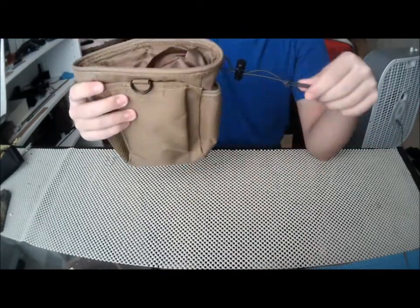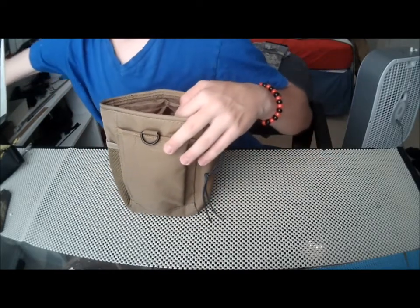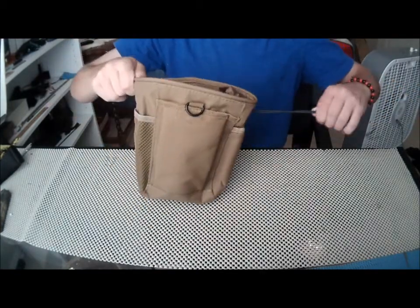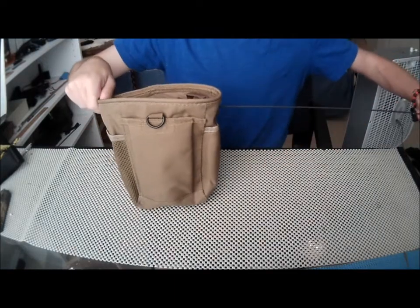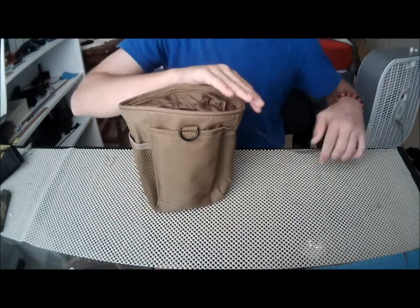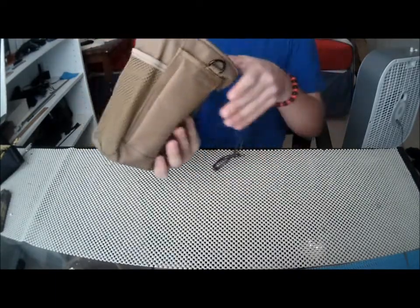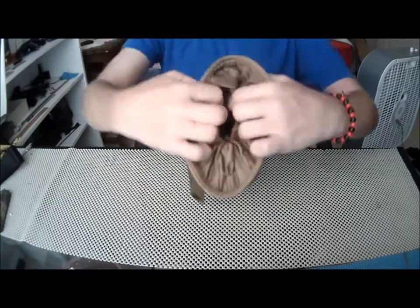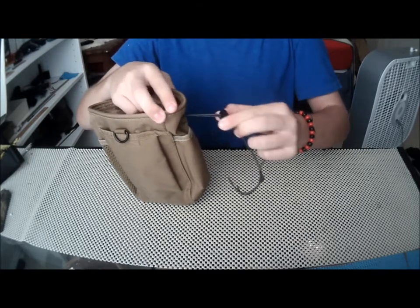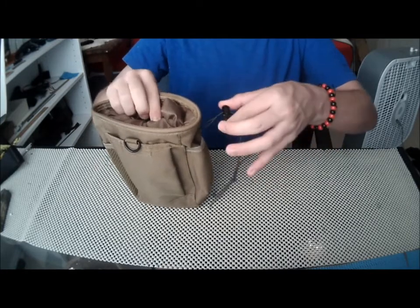It also has a retaining strap. So if you have a magazine in here, you just pull this and pull it like that, and it doesn't fall out — basically it just pulls the strap together. And for this you just push this button right here down; you can move it and then press it down.